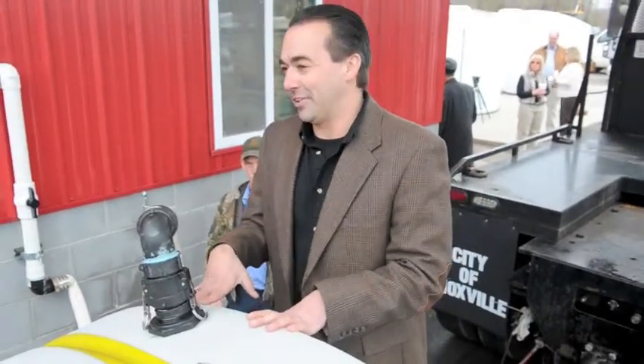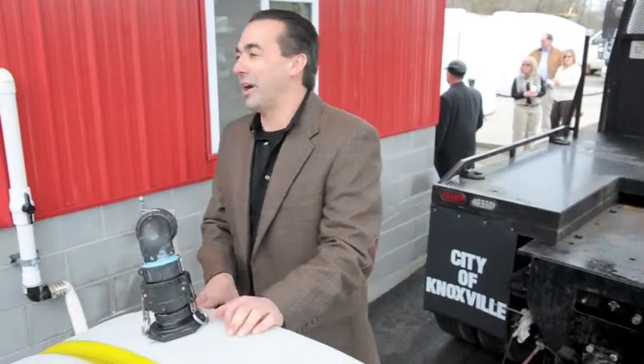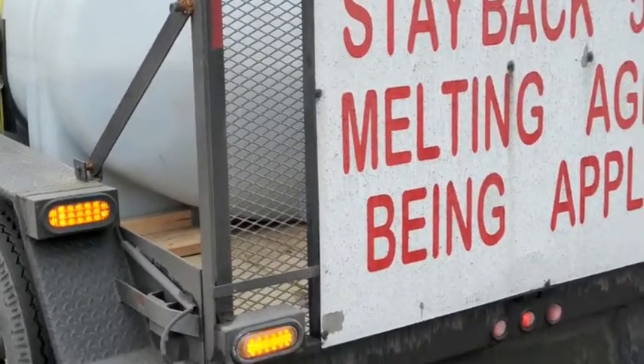I'm not going to fill this one up right this minute because as of this morning, we actually got all of our streets covered. But we have one sitting back here loaded now, and he's going to pull forward and spread some up the road here to show you how it works.